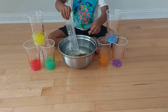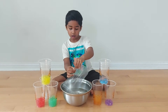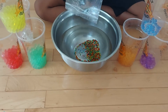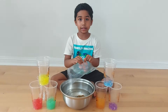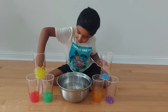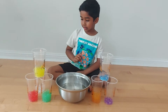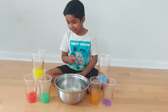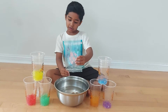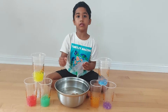And once you pour everything inside, the hard balls are going to start to grow in a few hours. And then when they're finished, you're going to get all of these colors — the red and the orange — and you get all of these different kinds of colors. And you're going to need to wait for a couple of hours for them to grow.